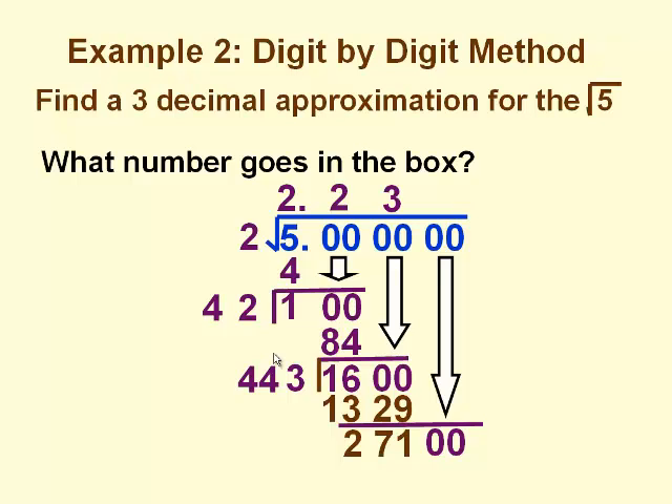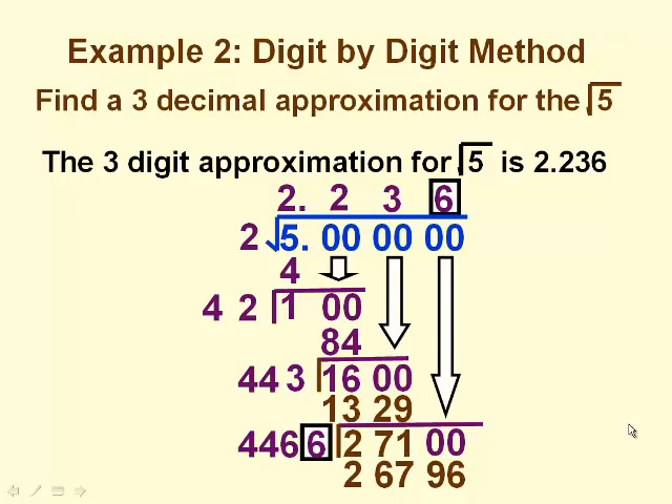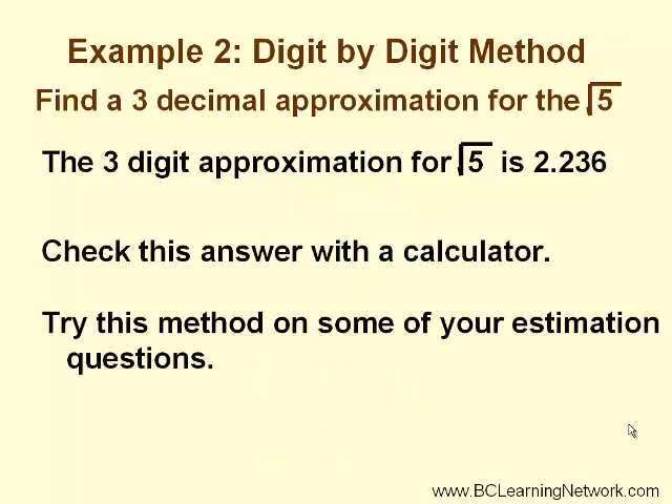We bring down our final pair of zeros and double the square root quotient — again, we double each digit — so we have 4, 4, 6. The box represents the units digit, so we have 4460-something times something that must be less than or equal to 27100. Could you imagine doing this for every question without a calculator? See if you can find the final digit. Our final digit is 6, so the 3-digit approximation for the square root of 5 is 2.236. Check this answer with the calculator.